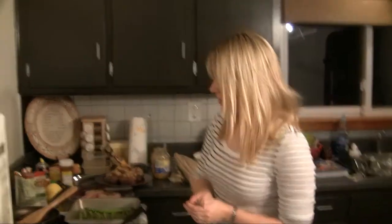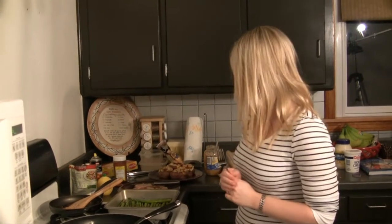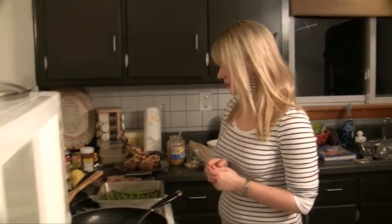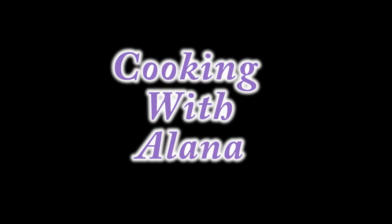I hope you guys enjoyed watching. For my first YouTube and Facebook cooking show, everything looks good. I hope you guys have time to try this at home — let me know how it turns out. I'll be seeing you next week. Bye!